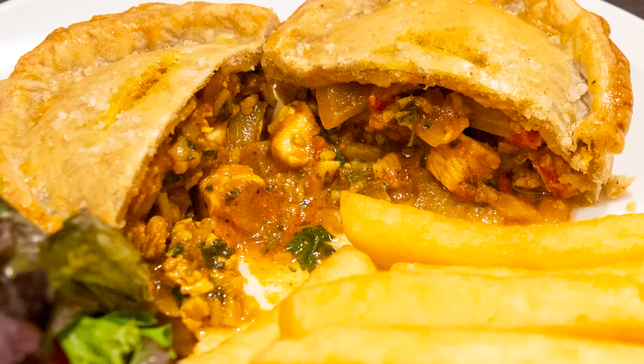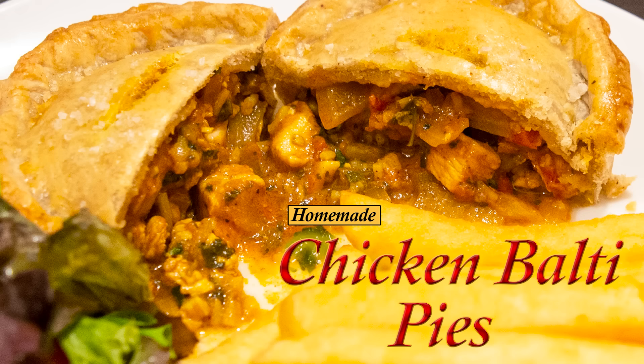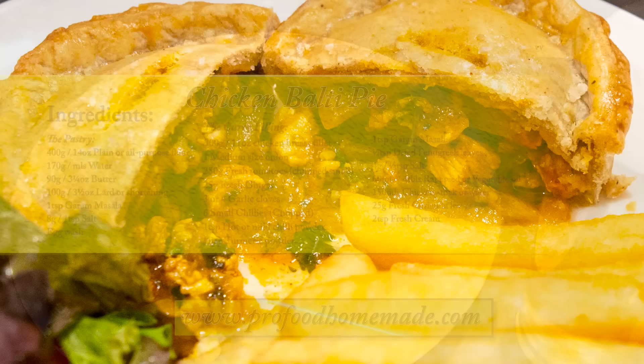Hello again, my name's John. I'm a retired cook from the north east of England in the UK and welcome to my latest video recipe. In this one I'll show you how to make these irresistible chicken Balti pies. These pies are a staple favourite in our football stadiums all around the UK and they are so easy to make. If you like your curry and like your pies, these are ideal for you.